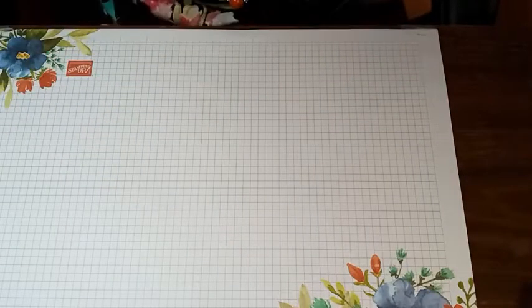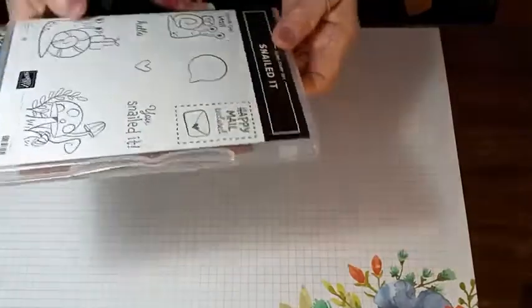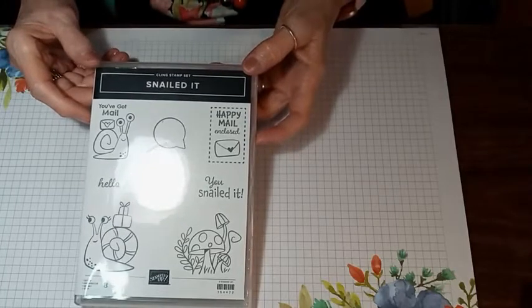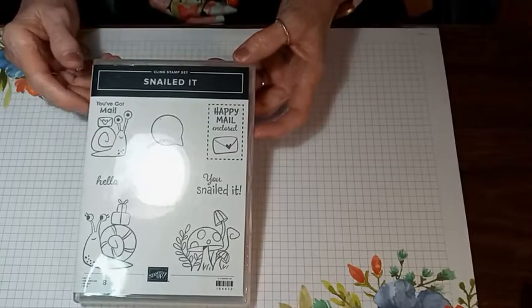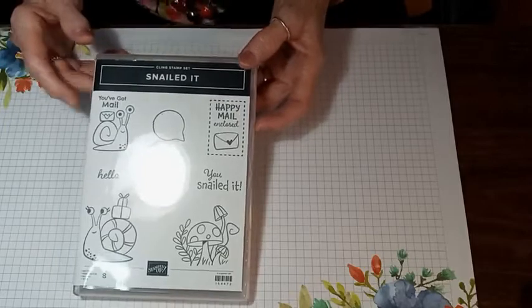Let's go ahead and get started. One of the stamp sets in the mini catalog is the Nailed It stamp set. It's really cute. I was undecided at first, but then I saw different cards made with it and fell in love with it. That's the stamp set we're going to be using today.